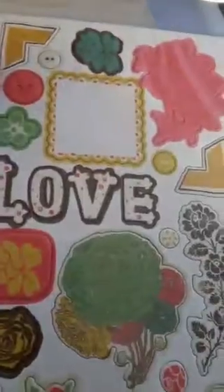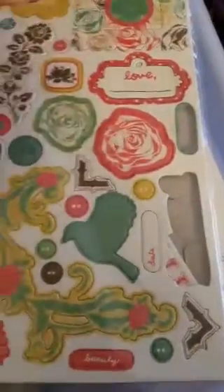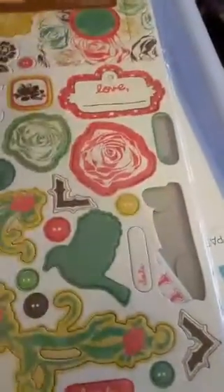Then we look at this. This is a chipboard die cut piece — that's front and back. Kind of nice. I really liked that bird. You can see a couple of pieces popped out already — that's fine.